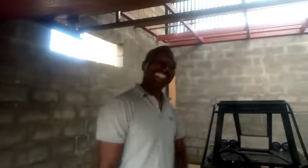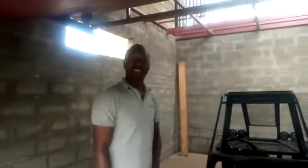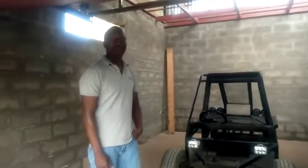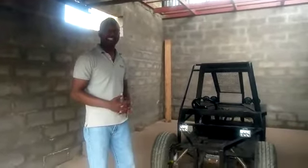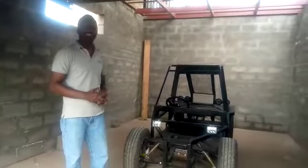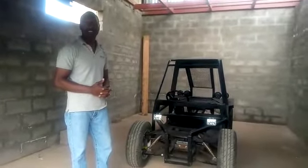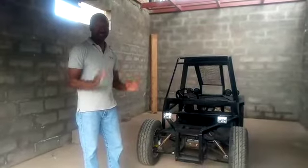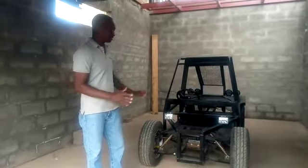Welcome to my Facebook page. Many people have been following me, and I've been explaining that we want to develop a vehicle that's going to be used by disabled people. It's almost done at the moment.